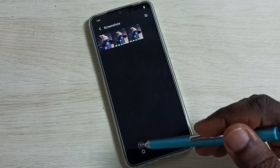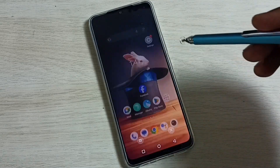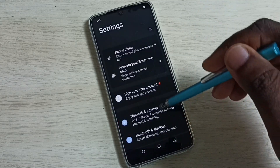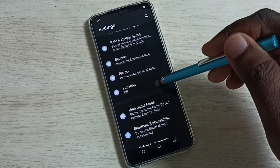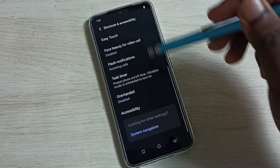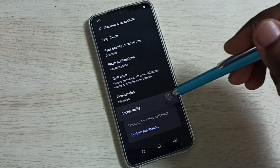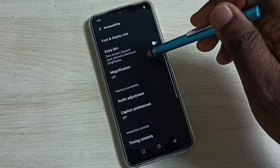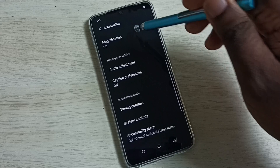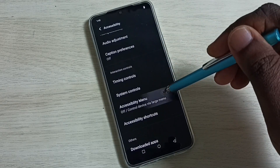Now we can see three screenshots. Method four: go to Settings and tap on the Settings app icon, then go down and select Shortcuts and Accessibility, then select Accessibility. Here we can see Accessibility Menu — select it.